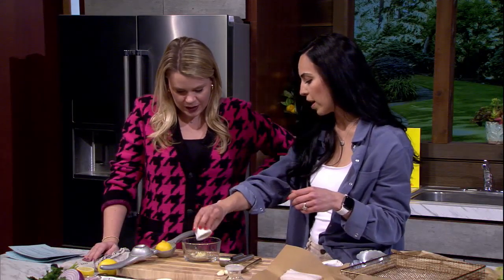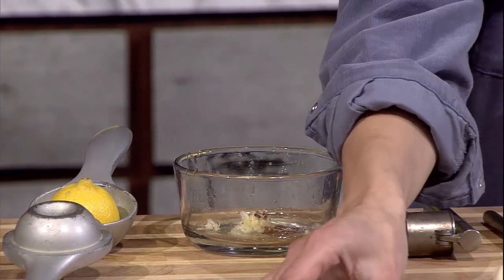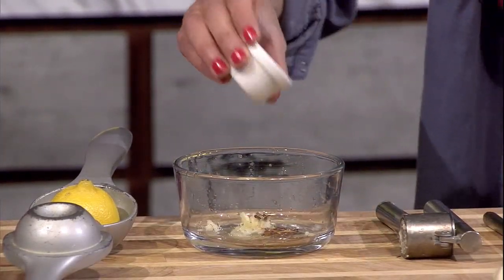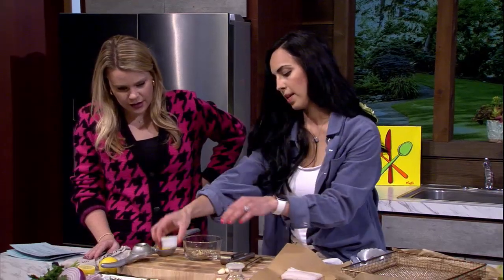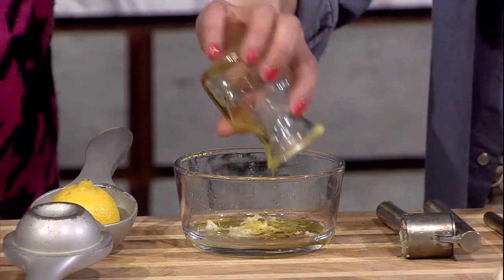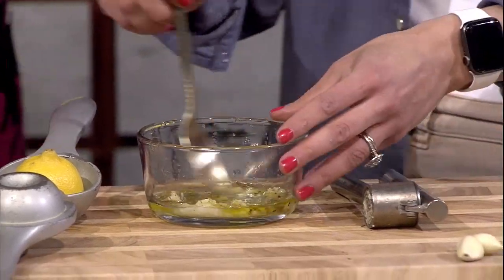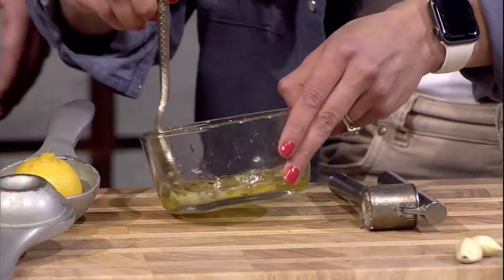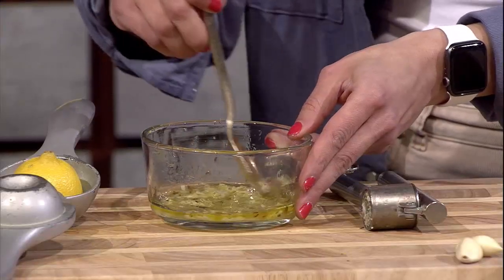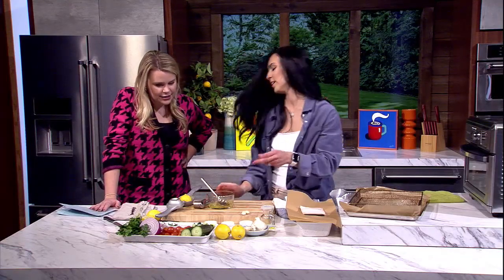We're adding a little bit of olive oil and then we're going to stir that all up. It smells so good already. Most people will take that about 30 seconds to do.